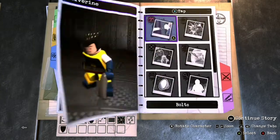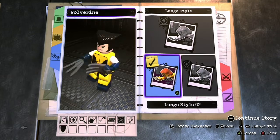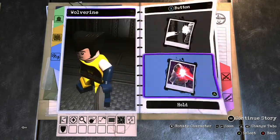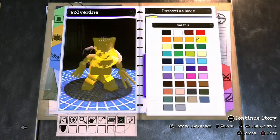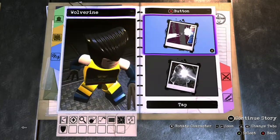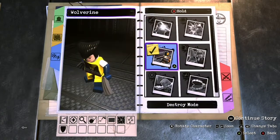For abilities: nothing for Y, nothing for tapping X. Holding X — launch style number two. For tapping B, we're going to do detective mode and make it yellow or blue — choice is yours. Holding B is going to be destroy mode number two, because we do that a lot.